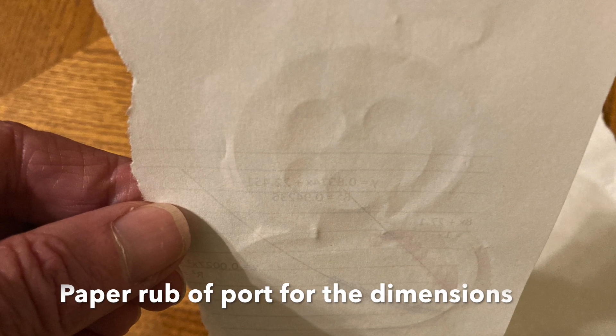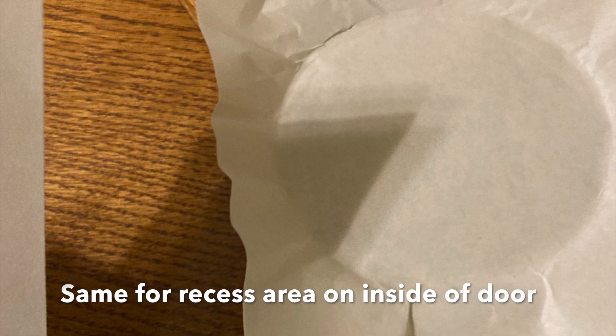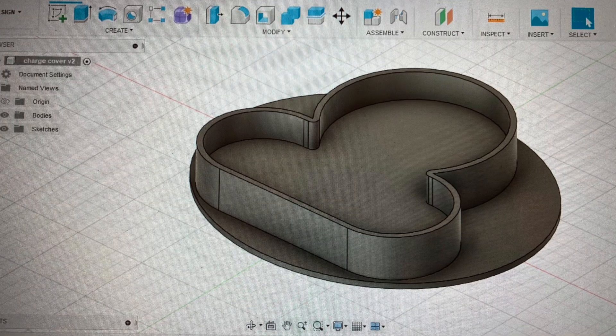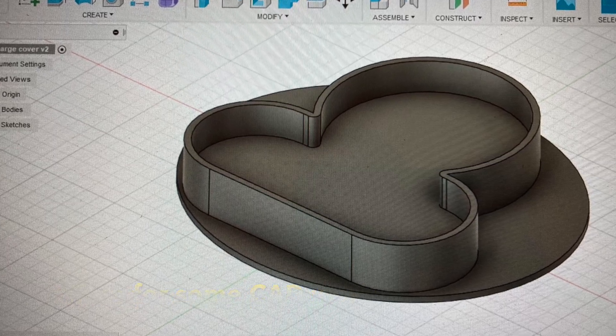I went ahead and did a paper rub of the connecting port to get the dimensions of the port and measured it out. Also, on the back side of the charge port door there's an oval-shaped circle in there. Then I got out the old CAD computer and drew up something.